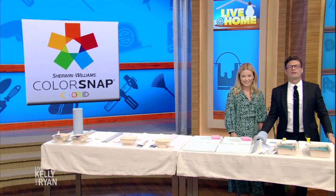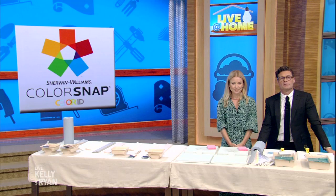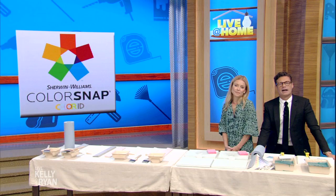We have partnered with Sherwin-Williams for Live at Home Week. Tune in each morning for a chance to win a $5,000 prize, including a $250 Sherwin-Williams gift card in our watch-to-win sweepstakes. Look out for the live home tune-in-to-win questions and answers, then go to kellyandryan.com to enter. And speaking of paint and tips, here she is — Monica Mangan.